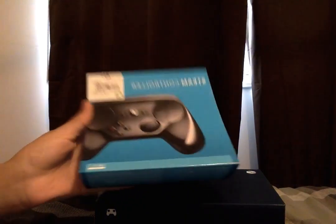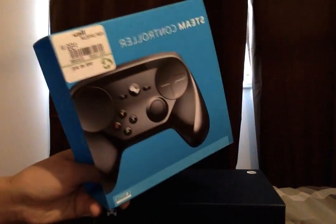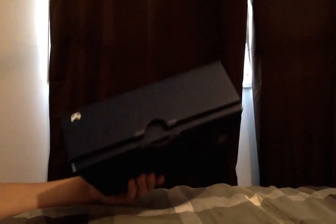Hello everyone, and today I'm doing a review on the Steam controller. For some reason my camera is all backwards and I can't fix it. But back to the point.